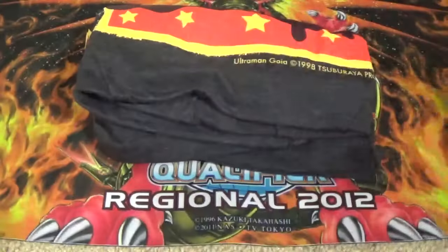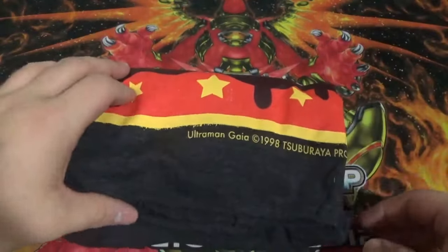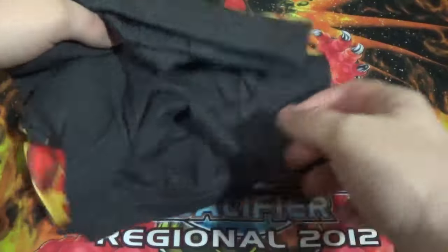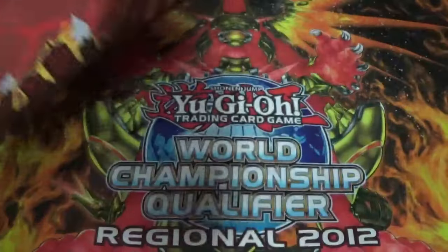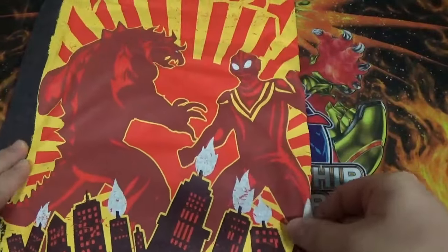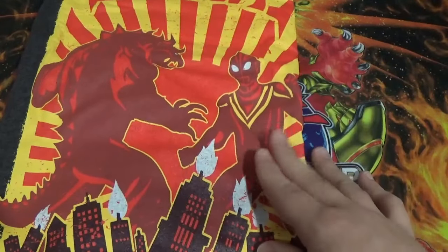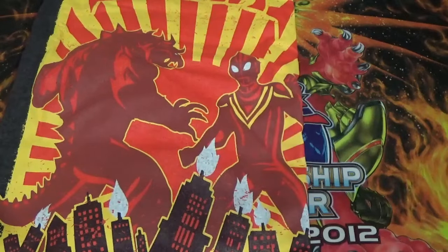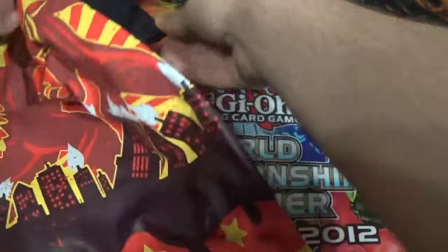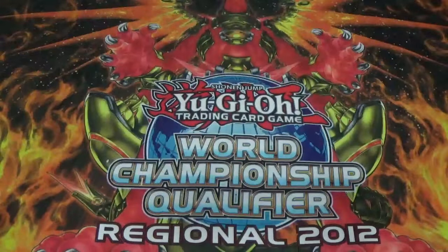Next up I still haven't actually opened up the shirt yet, so I can already tell that's Ultraman Gaia — I think I'm pronouncing that right. It's Gojira and Ultraman. I actually remember Ultraman Tiga from the old VHS tapes I used to collect when Yu-Gi-Oh was still on VHS, so that's actually pretty hilarious. Oh man that's actually really nice. I really do enjoy all the loot themed shirts that they give out.